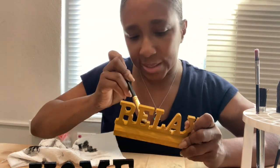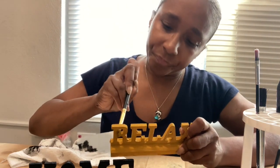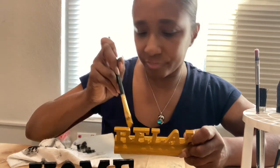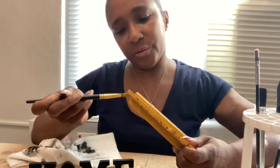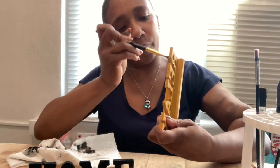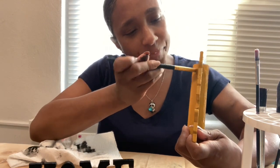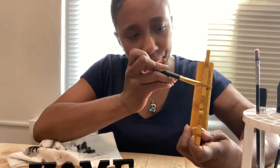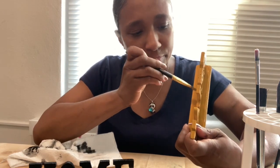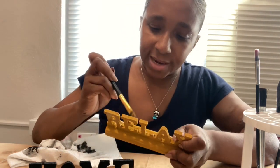I want to get this done so I can see how it looks. Then we're going to come back again and do some final touches. I think I'm going to put some art on here, let it stand out a little bit.